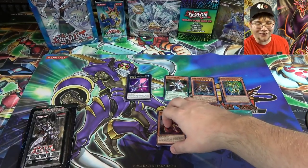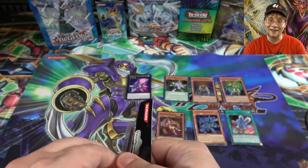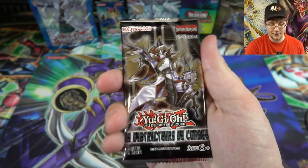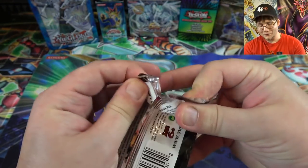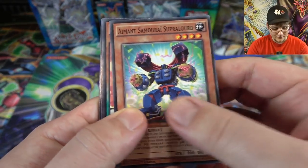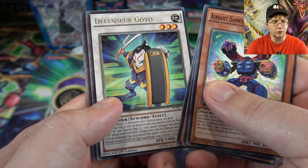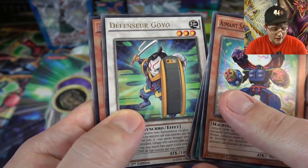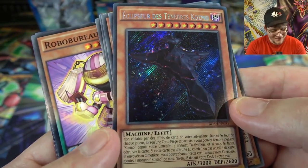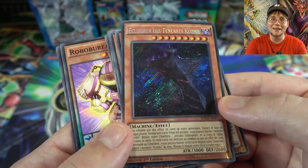One pack left — the French pack. It'd be awesome to get a Cyber Dragon Infinity or something high rarity. The pack feels different from ours — different plastic or something. We got Performapals and some Buster Blader cards. Then Goyo Defender. And — oh man — a Secret Rare! Cosmo Eclipser, I think that's right. And it's a first edition pack too! I didn't even notice that. That is so cool!